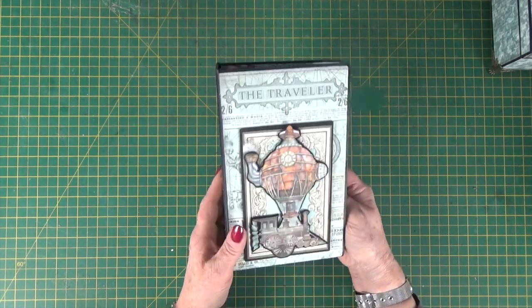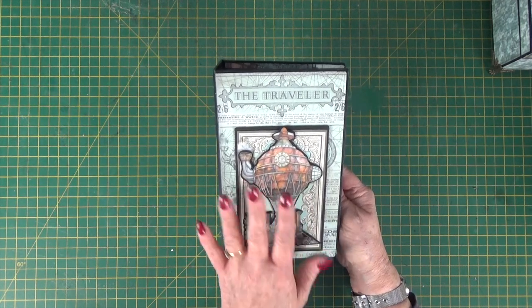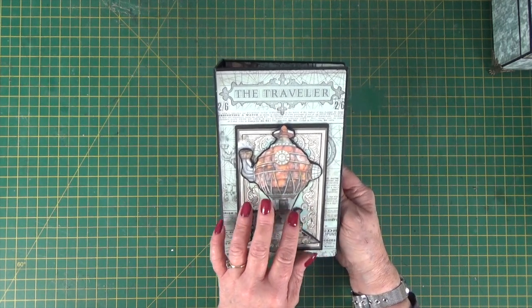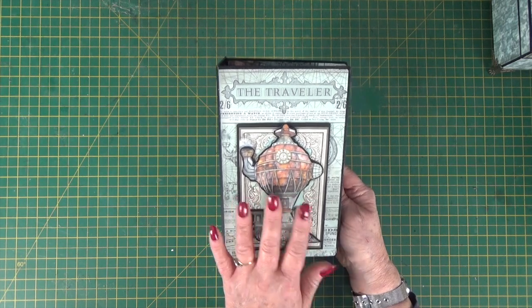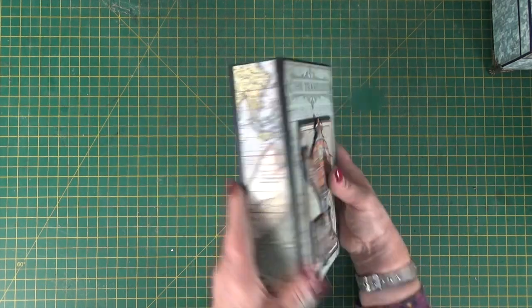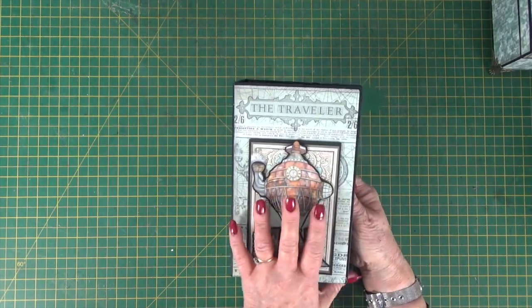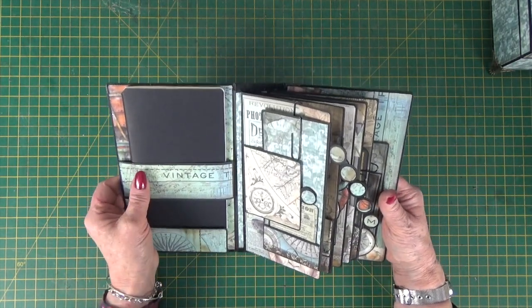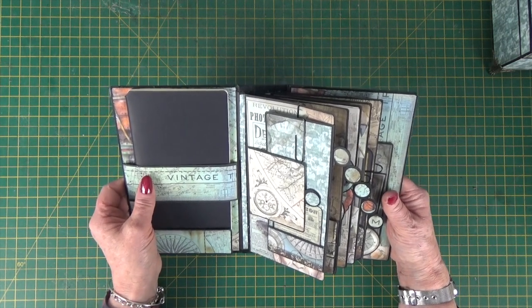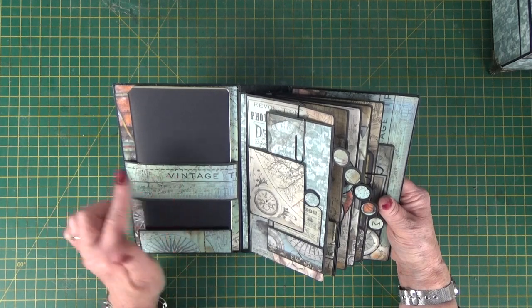Lots of layering. There is room in the box to be quite detailed on the cover of your journal, so you can put lots of layers and the book will still fit in the box. I've just covered the back and the spine with paper. How to put the album together is all covered in a video, and we do use my signature black construction tape to put the box and the album together.